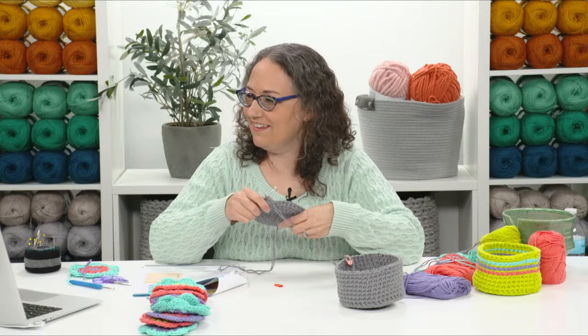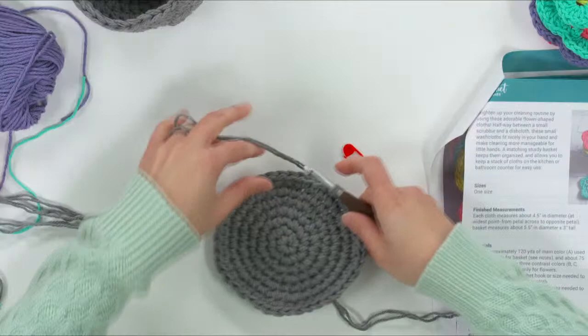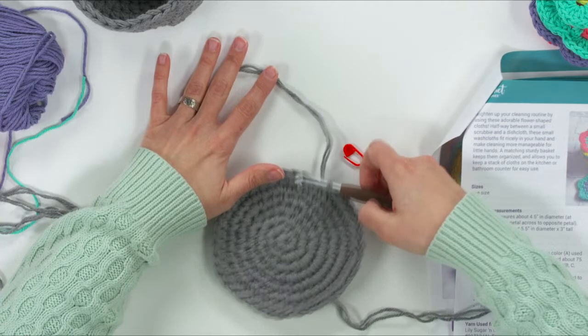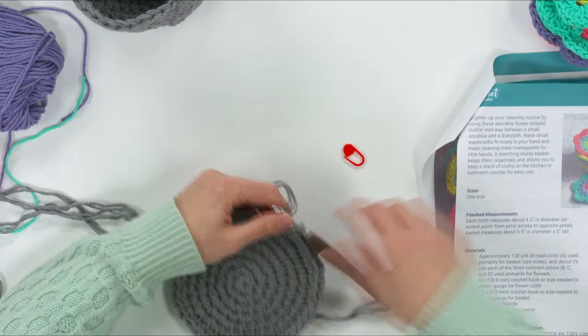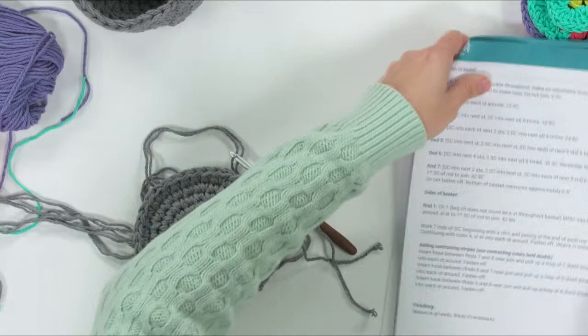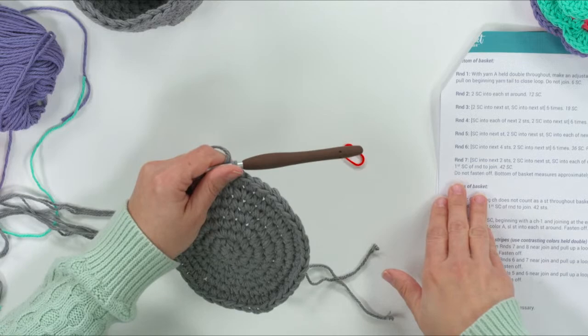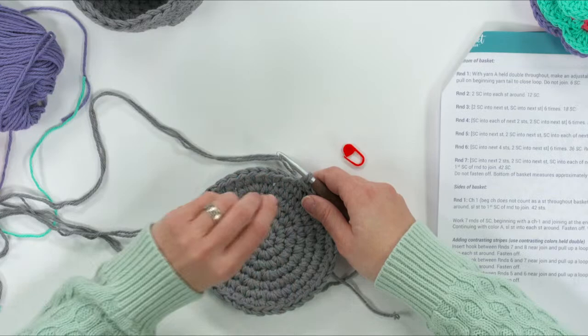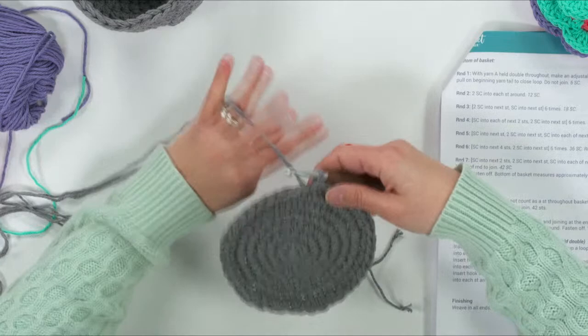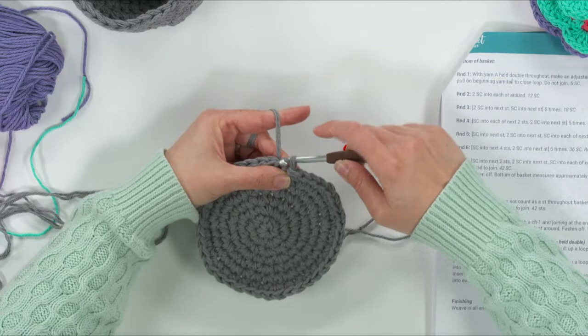Karen is wondering if there's a recording — yes, it will always be available. We've finished the last round of the bottom of the basket, and now we do a back post single crochet all the way around. At the very end of round seven we do a slip stitch to join, because from here on out we're working in joined rounds. Insert your hook, yarn over, pull up, pull through — that's the join. Then chain one — that does not count as a stitch.